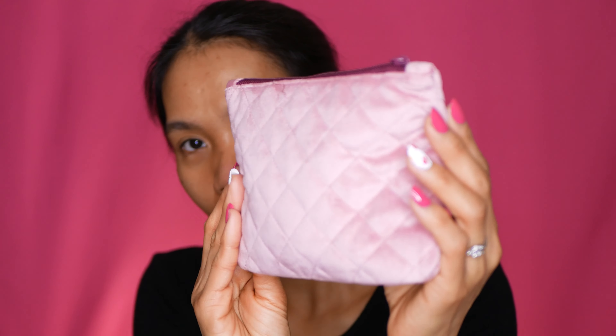It says 'Discover yourself with Ipsy.' So we open that, and when you open it, the bag is so cute — really soft material. So this is what it looks like, guys. Let's go ahead and open it. That's what's inside. I'm really excited to see the items I'm going to get for my Ipsy Glam Bag. Let's start unboxing it. First, there's a paper and they have all the items in the cute small bag.